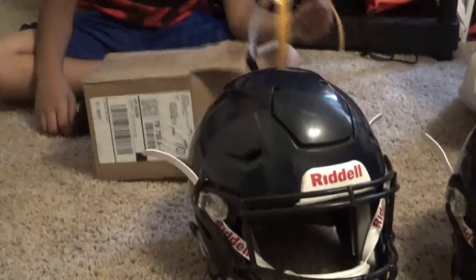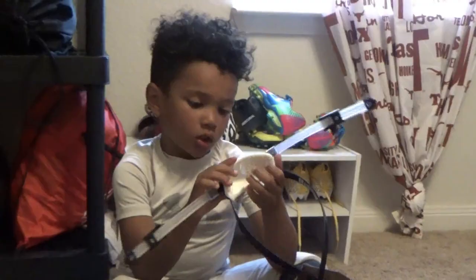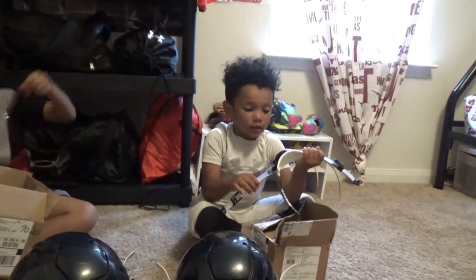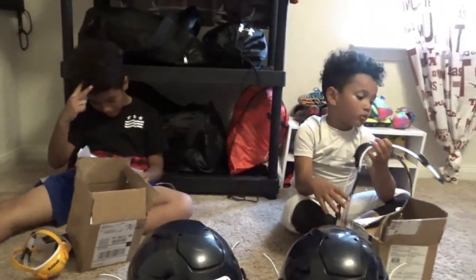It matches his helmet perfectly, but his coach wanted gold, so we might have to take that one back. Now we did our unboxing, and now we're going to show you guys how to put those on the helmets. Guys, you like them? Yeah, they're nice right? Speedflex! Say peace!